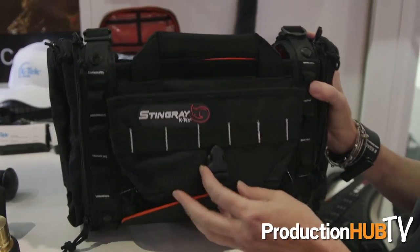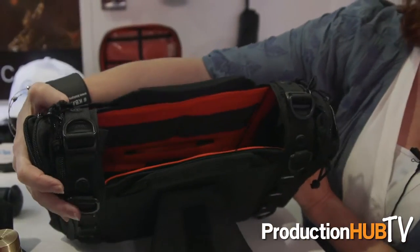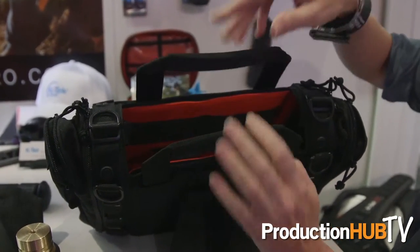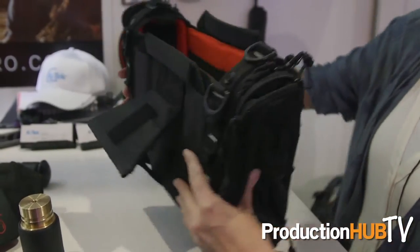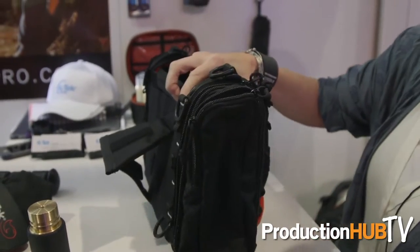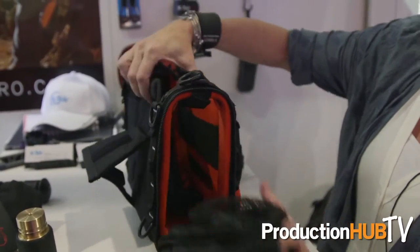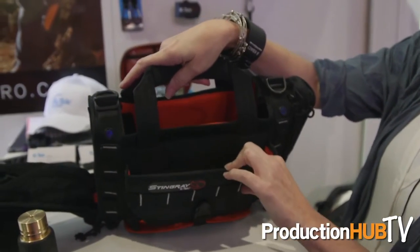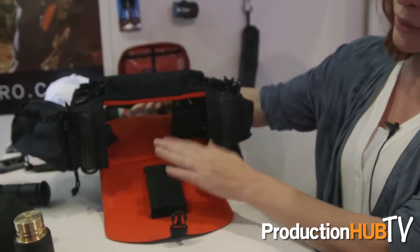This is our Stingray Junior. It's designed primarily for the 633 or the MixPre. It has a kickstand which sets the bag at an angle so you have access to the controls. The handles collapse into the bag. The bag also has completely full access from the sides all the way through for cabling or media access. The front pouch collapses and you have bottom access and a place for your NP1 batteries.